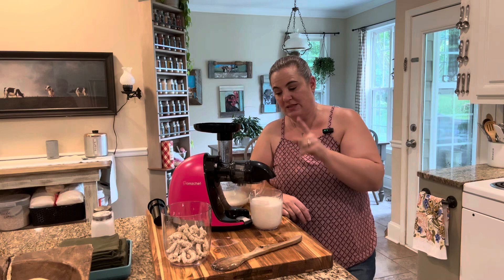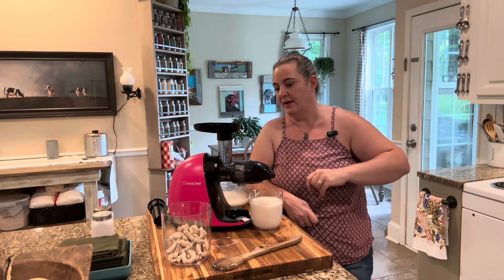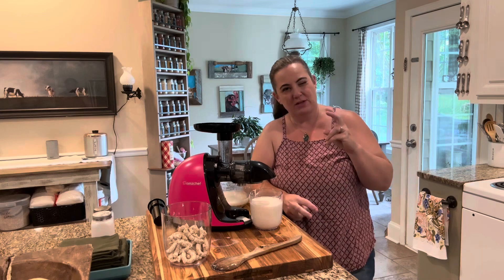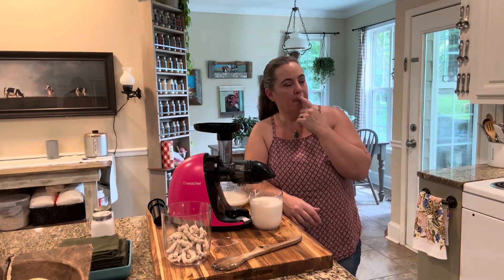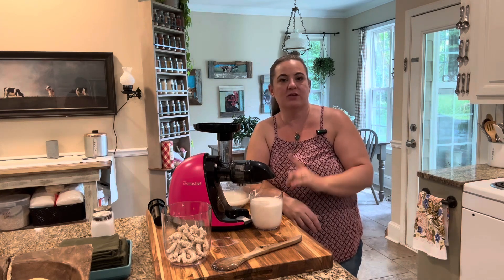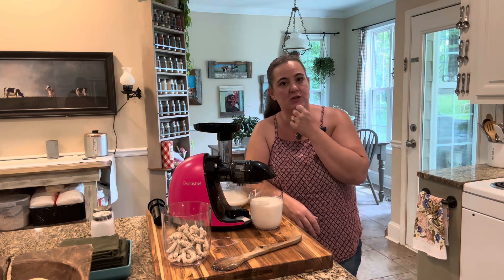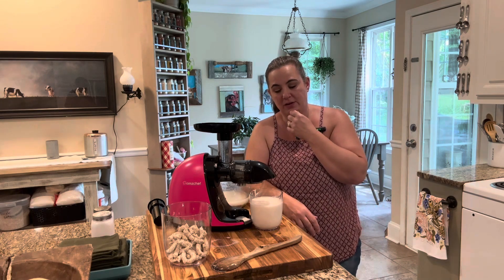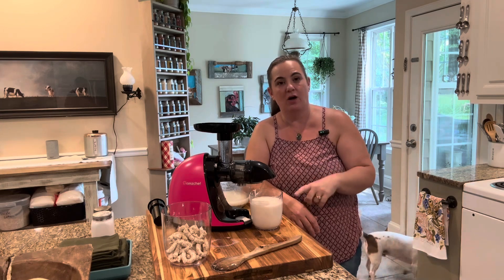I'm going to bring you guys another video using the same machine — I'm actually going to do watermelon in it and make a club soda drink, like a watermelon soda, to show you guys. Because after we did our ginger ale recipe, a lot of you guys asked what other natural sodas we make at home. And I'm also going to show you guys how we do that. But right now I'm going to finish my oat milk, and if you guys are interested, I can show you the almond milk.